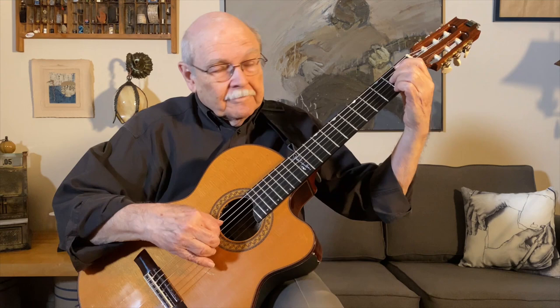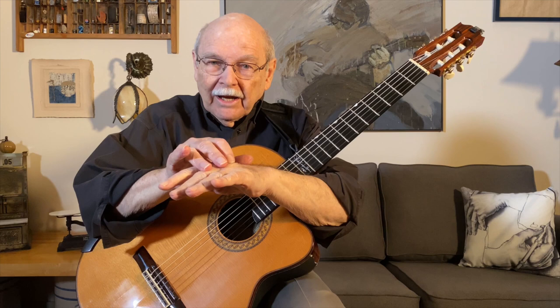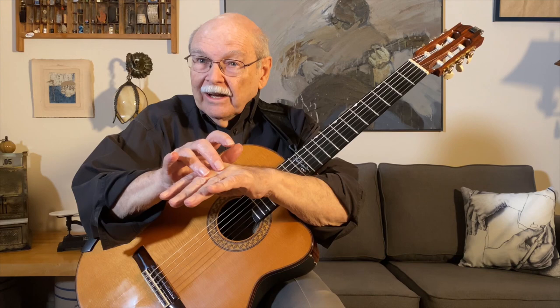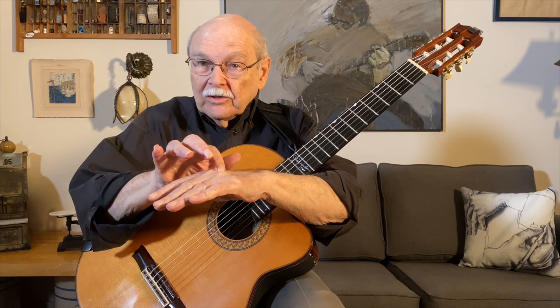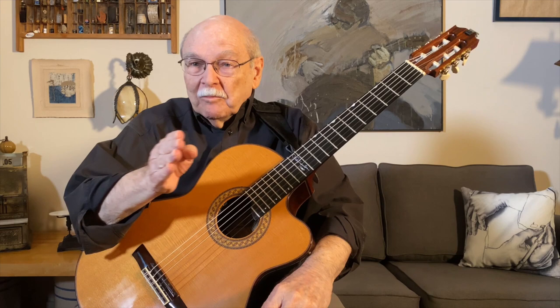Let's break it down. What I'm doing is thumb, index, ring and middle as a pair, and then index. And then again, thumb, index, pair, index. When you spread that across 4 beats, it's like 1 and 2 and 3 and 4 and. So the thumb always falls on 1 and 3, what we call the strong beats. And then the pair of fingers always falls on 2 and 4, the back beats. And the index finger always falls between the beats. Very predictable.